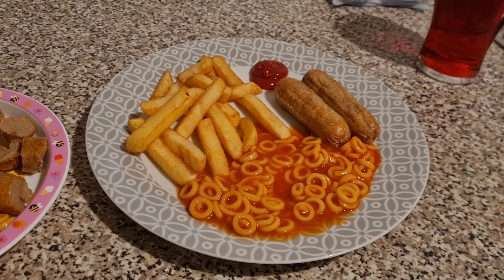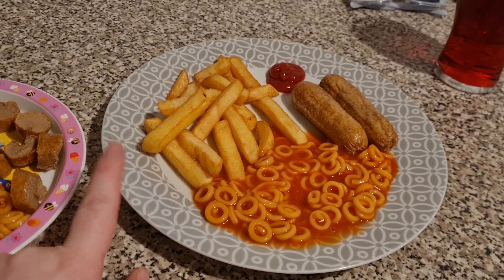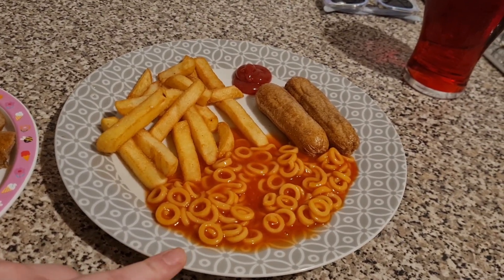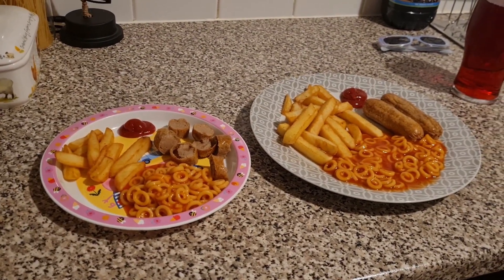Tonight Lil's has requested sausage, chips and spaghetti, so that's what they have got. The chips are the McCain ones I had with my fish last night. These are some spaghetti hoops that I got reduced — these are Heinz spaghetti hoops, they were like 20p a can. And some sausages from Sainsbury's. They've both got the same, and a bottle of ketchup from Aldi too.